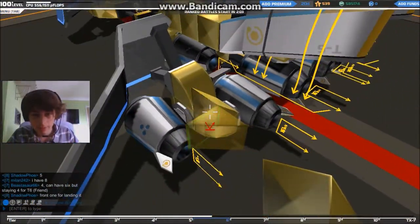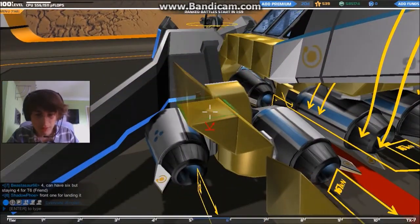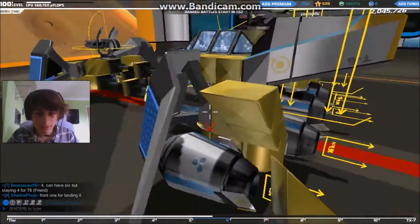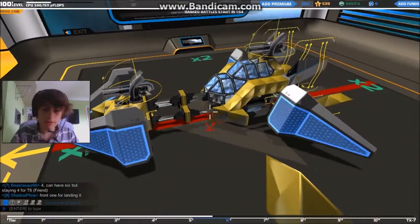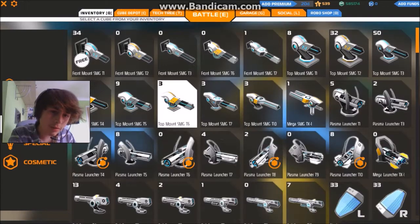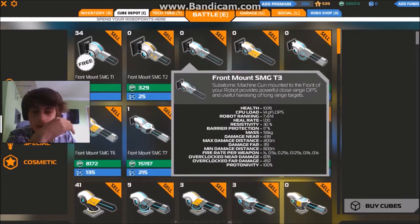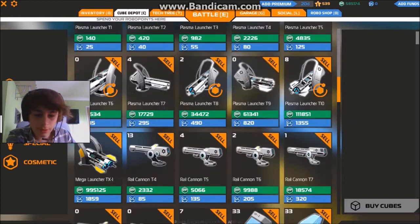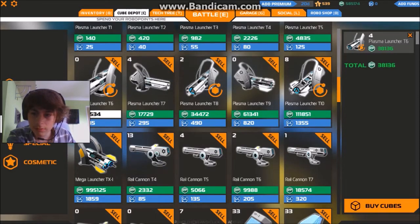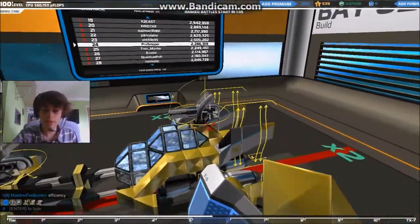Maybe this looks like quite a nice spot for a few more guns. So let's go into the inventory. Where are they? Tier six plasmas? Now this design will tile up into higher tiers, so you can use this in tier 8, tier 9, maybe tier 10. Maybe even tier 5 if you're feeling adventurous.